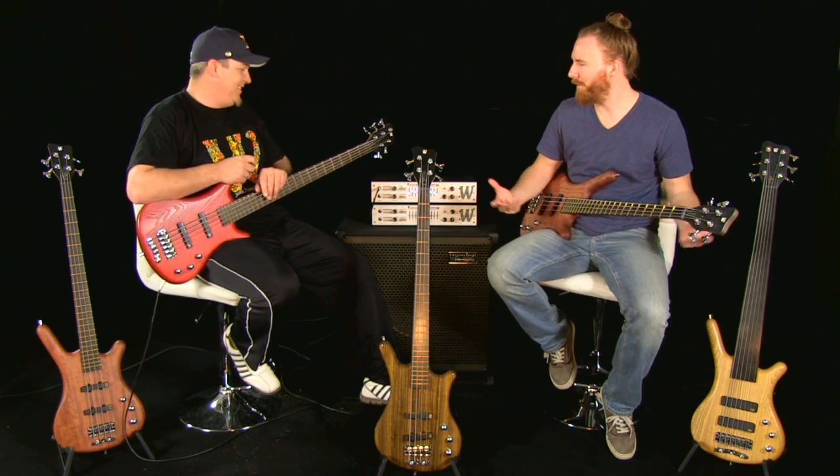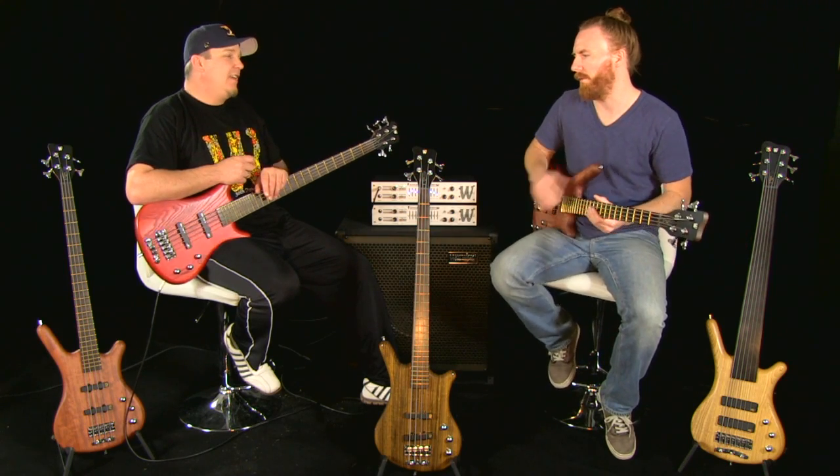Hey everybody, this is Bob from Music Store Live, hanging out with Andy today from Warwick. Andy, how's it going? It's going great, glad to be here. We're talking now about the Warwick Pro Series basses, and we've got a few of these out here. Andy, tell us about this line of basses, please.